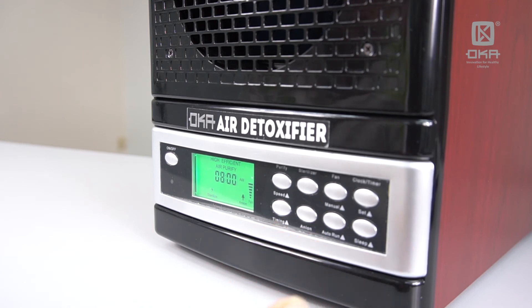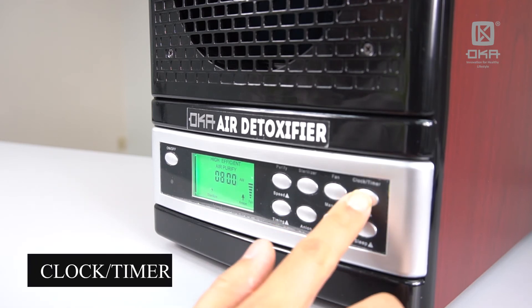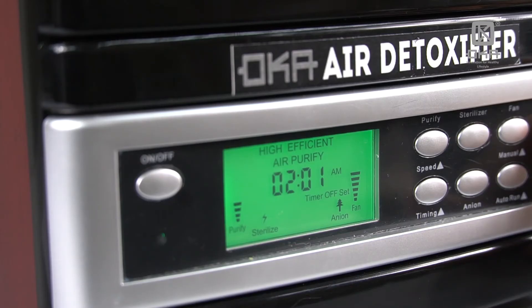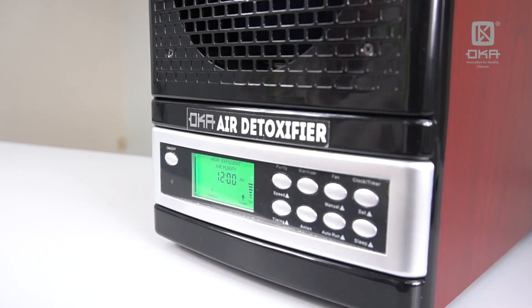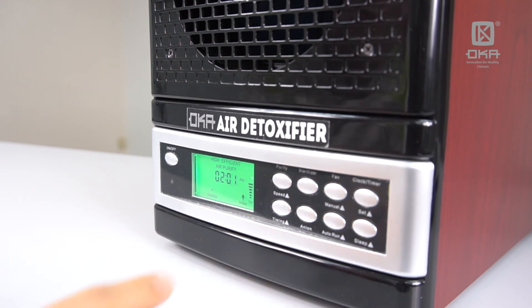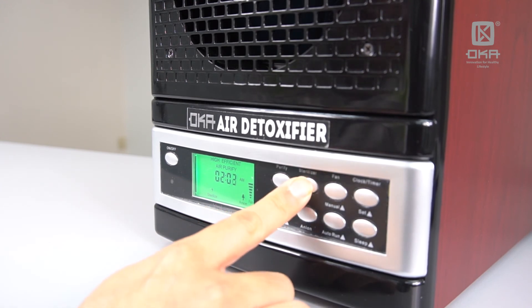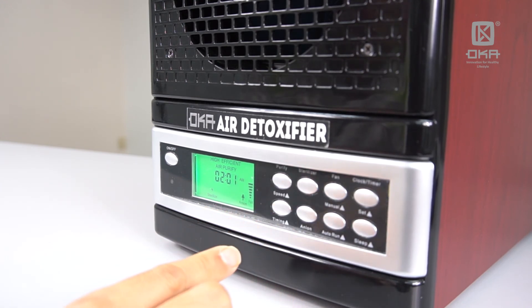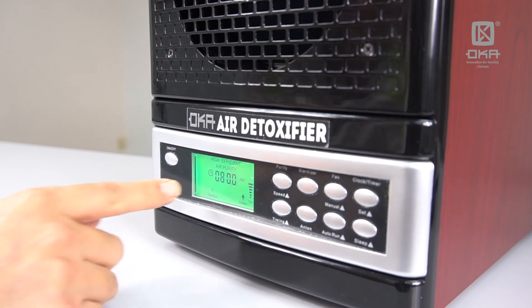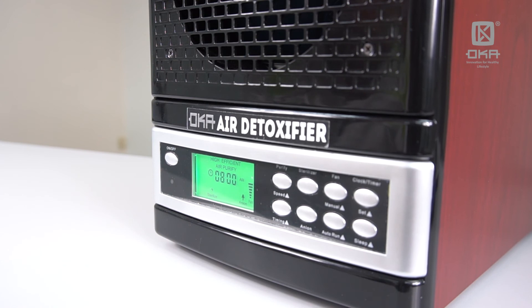Another setting to share with you is the POC timer. When you press it once, you see the timer off display here — that means when the machine is turned on, you can set when to switch it off. The Purify button adjusts the hour and the Sterilizer button adjusts the minute up and down. After a few seconds, you can see the timer clock is shown on the screen.